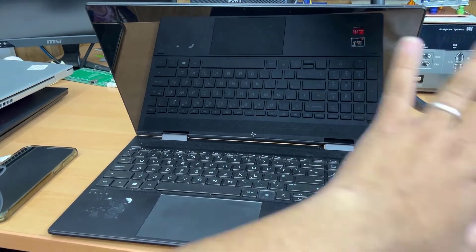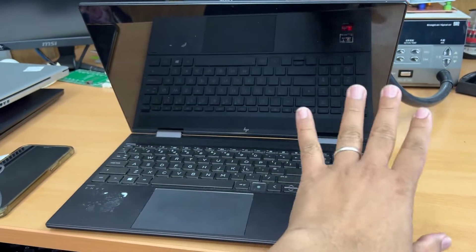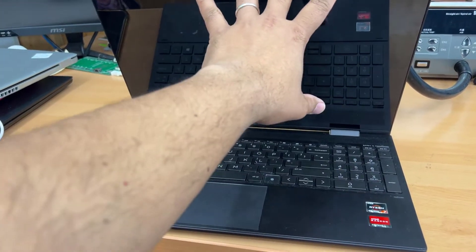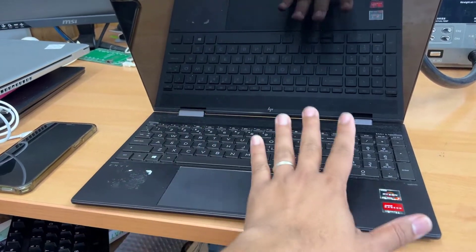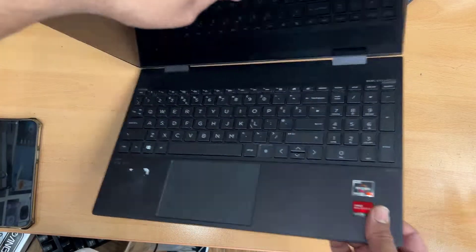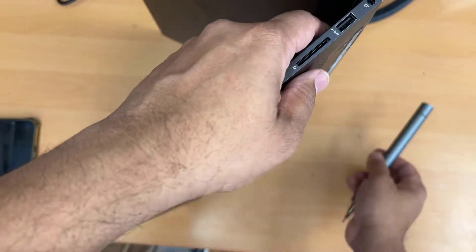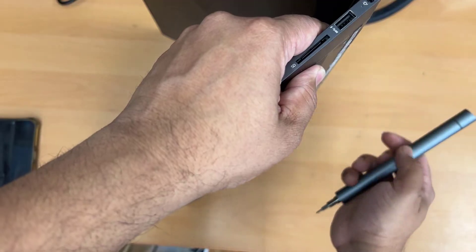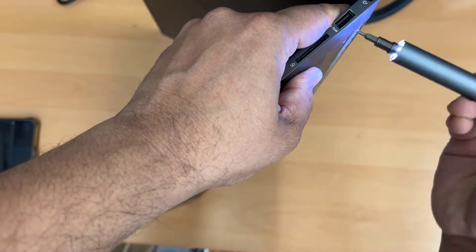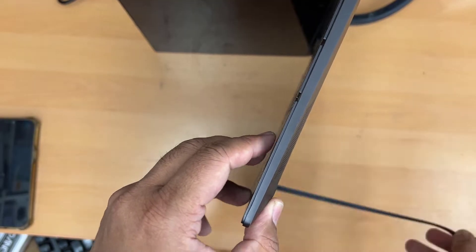I always follow the best procedure to replace any screen for laptops, so I'm going to do the same thing here. I'm going to separate the screen panel and the motherboard panel completely from each other, and then have extra room and space to perform this repair. That will take a little bit of extra time than any shortcut.